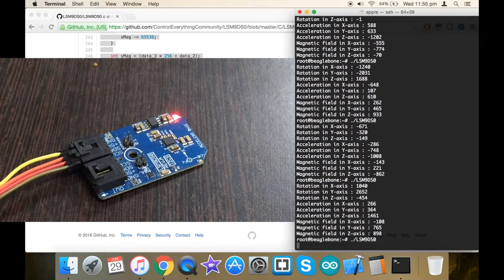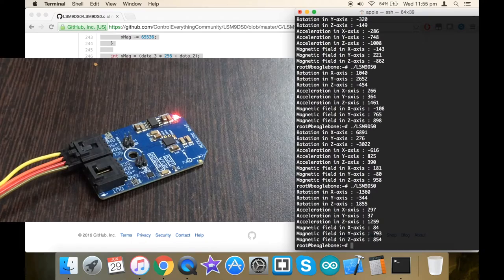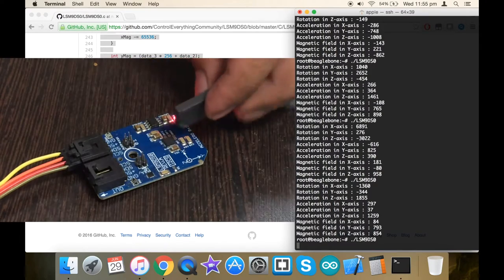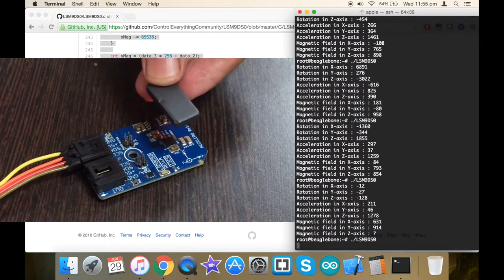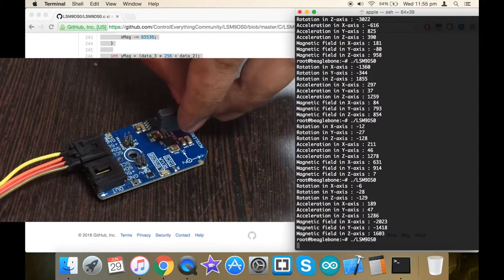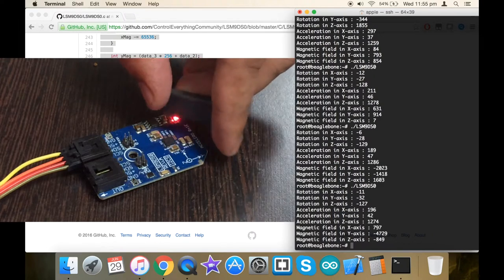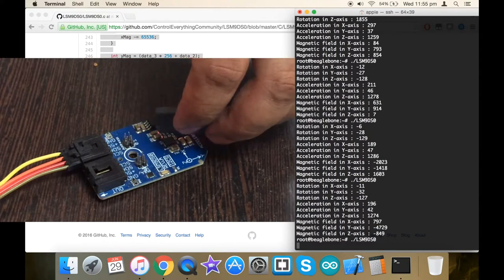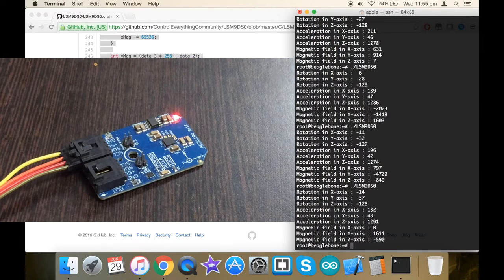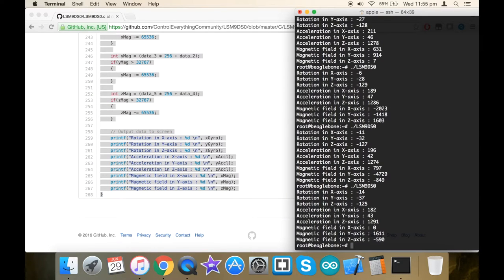Some values also change for the magnetic field across all three axes, indicating a detected change. When I bring a bar magnet near the sensor, you can see the magnetic field values change according to the rotation and direction of the bar magnet. These changes are reflected on the screen, demonstrating how the sensor responds when running the C code on the BeagleBone Black.